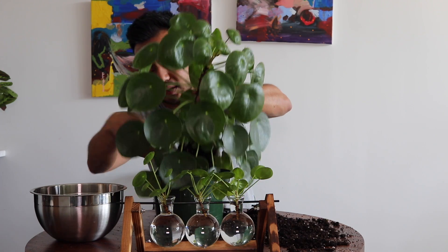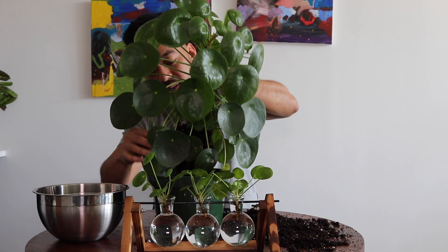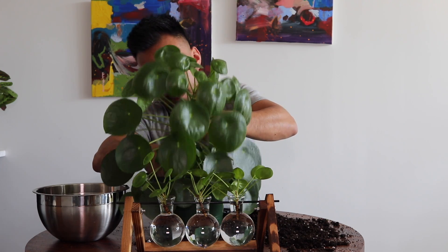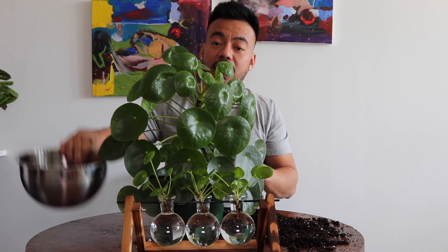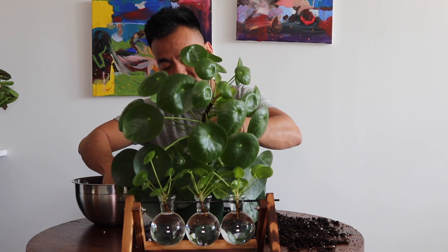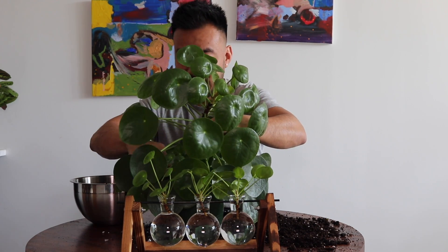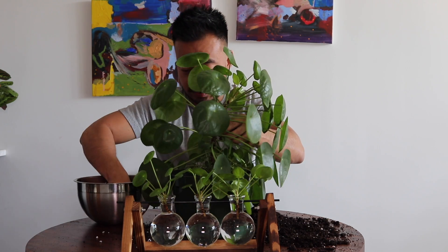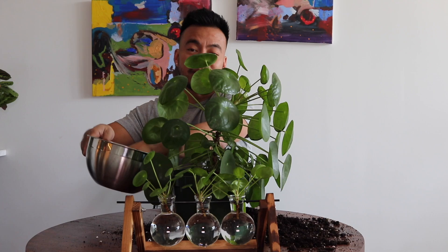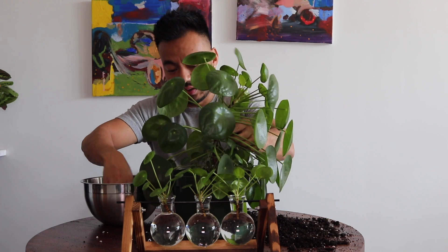I need to put a bit more soil in so that way this guy has room to grow down as well. Once I have him in the container pot, I'm going to fill him up with the rest of the soil mix. I'm going to lean him a bit this way because he's already got a lean, and then face him this way to try and straighten this guy out when I place him back into his location. Sometimes I'll use some of his old soil and put it into this new soil — you just want to make sure he's got a similar environment to where he was, because I've already shocked this guy by removing a couple of his babies.